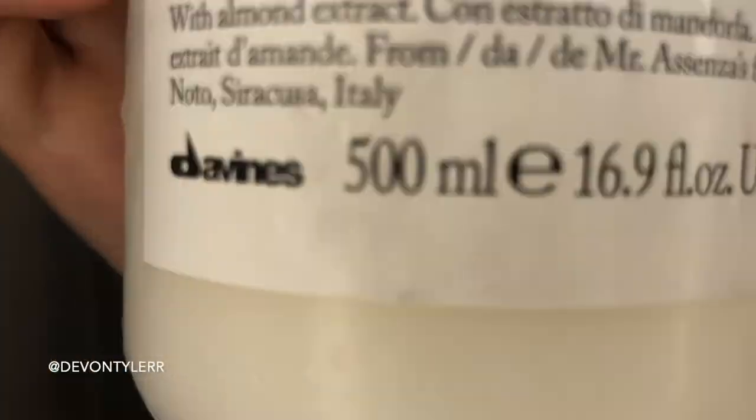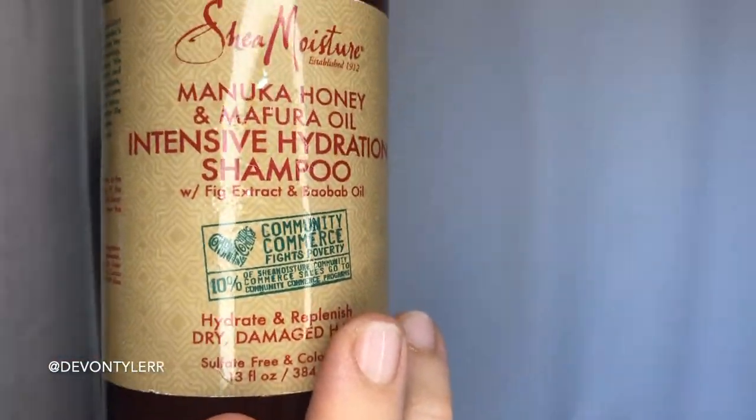Okay, now I look better. First, before I could put on the mask, I had to wash my hair twice. So we have the Love Curl Cleansing Cream by Davines. I got a bunch of their stuff — send me some more, I love it. It has almond extract — we love a non-dairy option. Next I have the Shea Moisture Manuka Honey and Mafura Oil Intensive Hydration Shampoo. Every time I rinse it out, my hair feels so good, so delicious. I got this from Target.